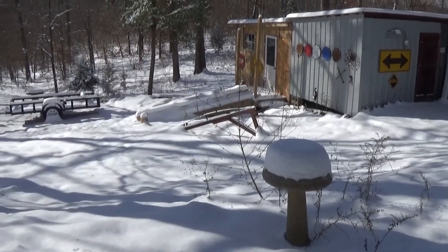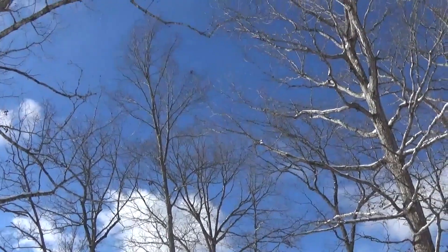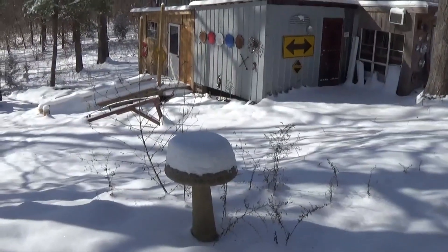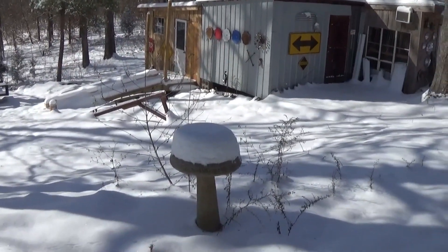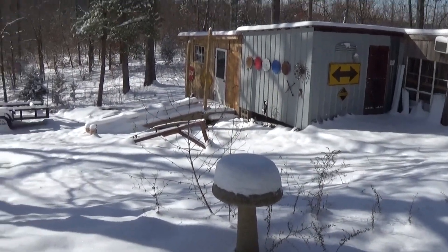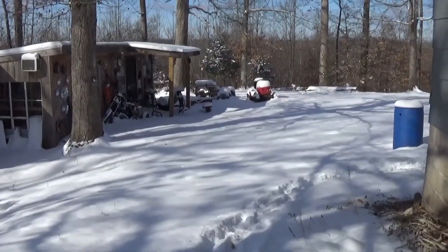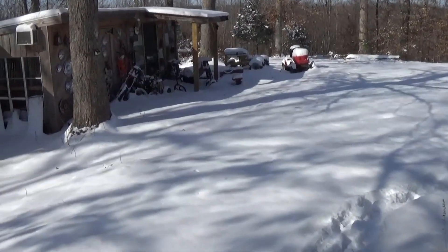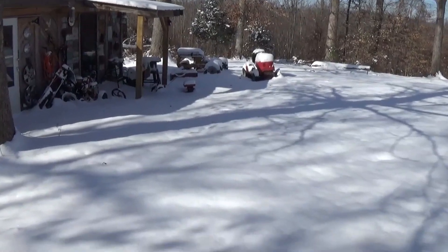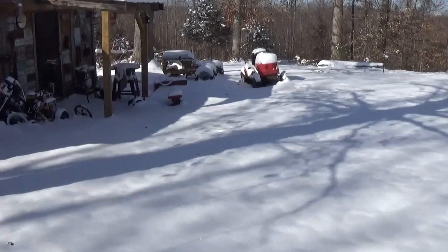Good morning guys and gals. What a beautiful day it is here in Tennessee — hello, with the temperatures and all the snow we got. Look at how deep that snow is on my birdbath. We got five or six inches I'm guessing. I haven't been down to my shop yet; I'm heading down there now.